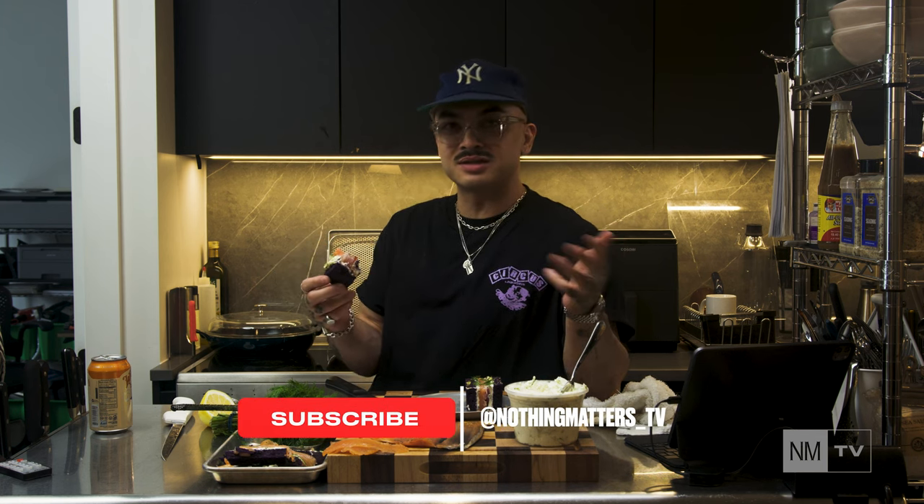And that's a wrap, everyone — easy homemade gravlax. I hope you guys found this helpful or entertaining. Please don't forget to like and subscribe, and I'll see you in the next one.